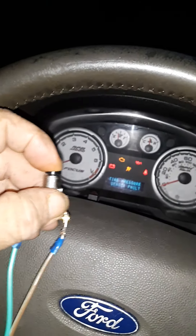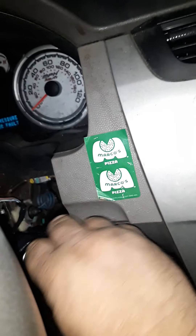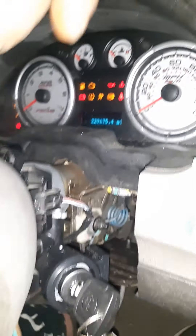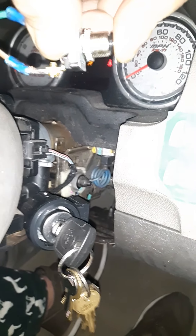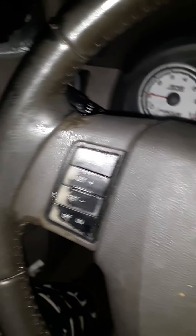Now I'm gonna turn the key on but not actually start it. Watch right here — it takes a minute for it to kick on, but it does work. I'll put this over here so you can see nobody's messing with it. Okay, it's on — and nobody's messing with the key. Starts right up. I just wanted to show you I actually did it, and it's not a joke.